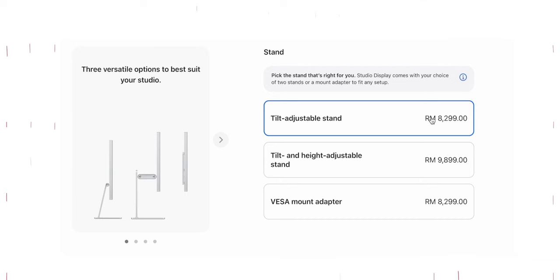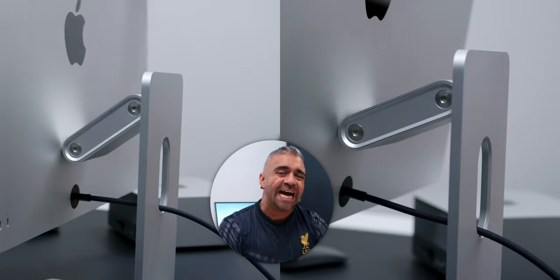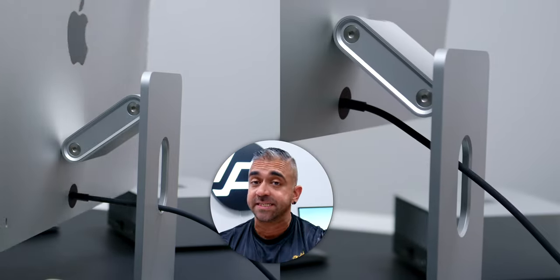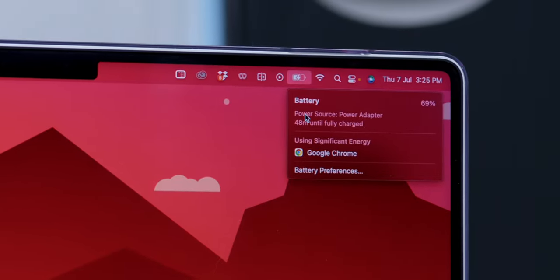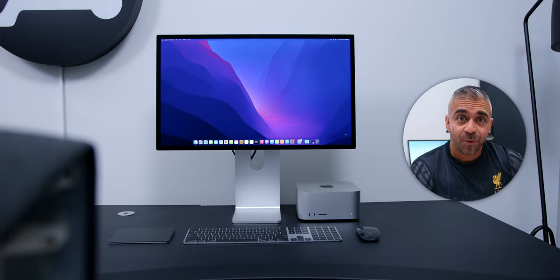While there are three options for the stand available, before making the purchase I decided to go with the tilt and height-adjustable stand as I truly wanted the flexibility of adjusting the screen. However, if you would like to save some money you can always opt for the regular stand and use a monitor riser to lift it if needed — I'll leave some options down below. Keep in mind you will need to decide upfront, as you cannot add it later. Looking at the back, Apple finishes the design with the Apple logo and four USB-C and a Thunderbolt port.